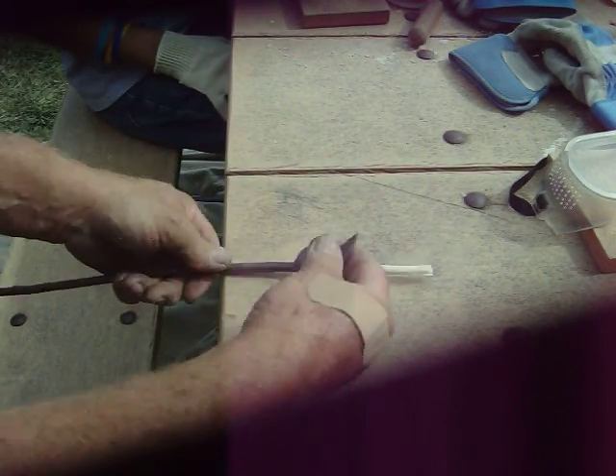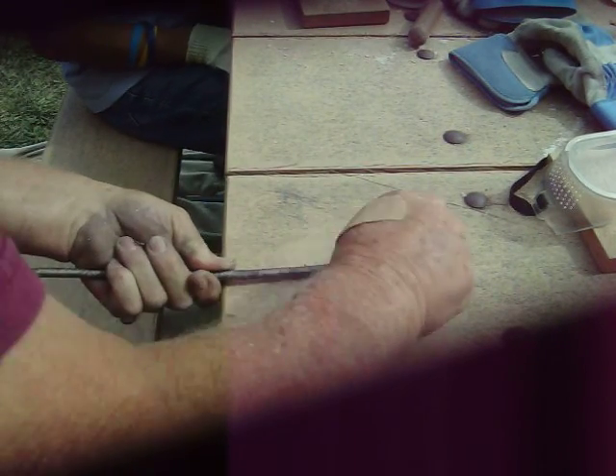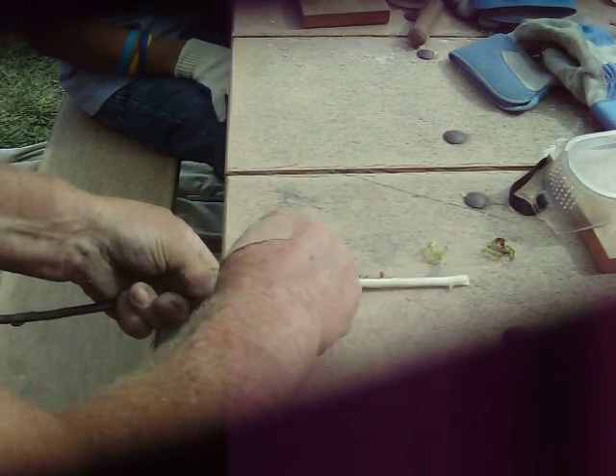This is how you take and make the arrow shaft. We're going to take this piece of flint and scrape the arrow shaft off. You would have to do this with the whole arrow shaft.